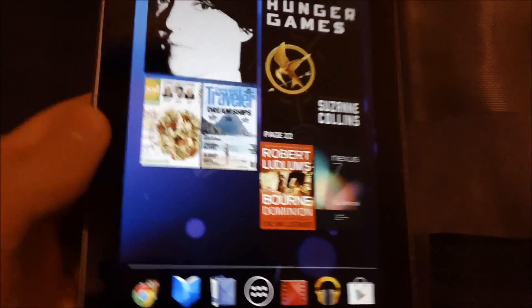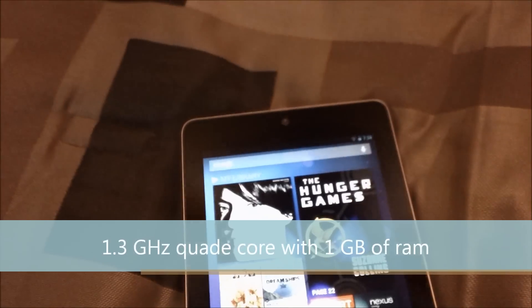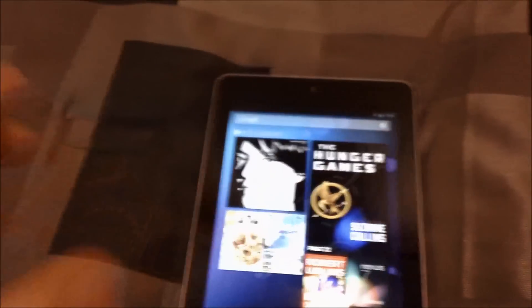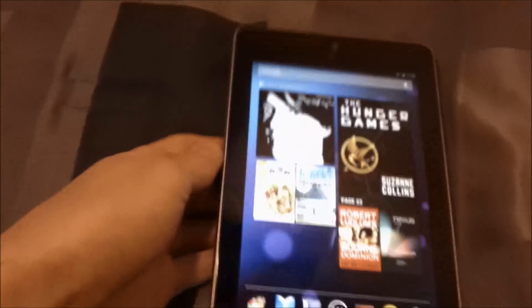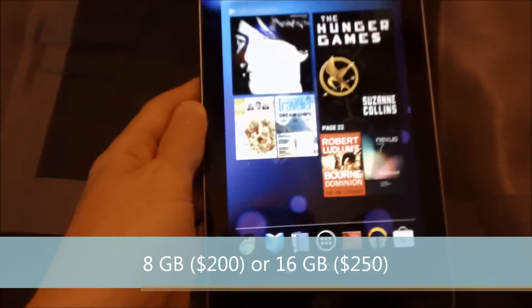Let's talk about how fast this thing can go. It was made for gaming and everything else. It has a 1.3GHz quad-core processor and 1GB of RAM. The battery is a 4,325mAh battery with 8 hours of battery life. They come in two versions: the 8GB version for $200 or the 16GB for $250. This is the 8GB version.